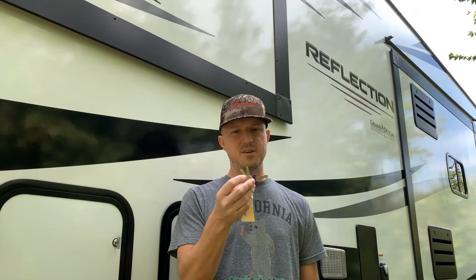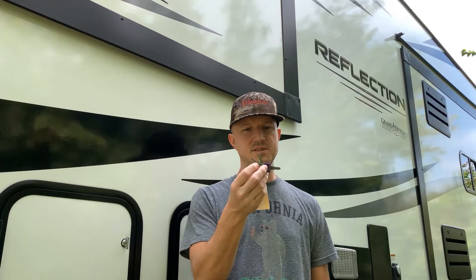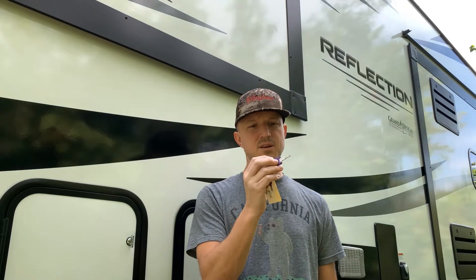Today we'll be tackling the project of locks. If you're like me, when you received your RV you probably got several different keys, and unfortunately only one of these keys is truly unique — your door key — depending on what brand of RV you have.